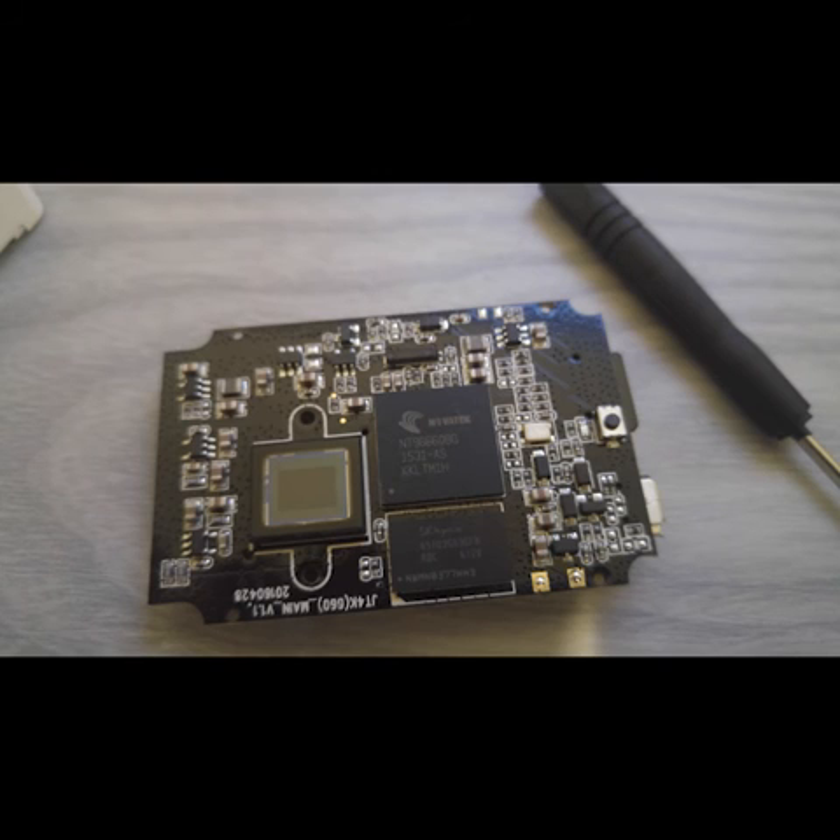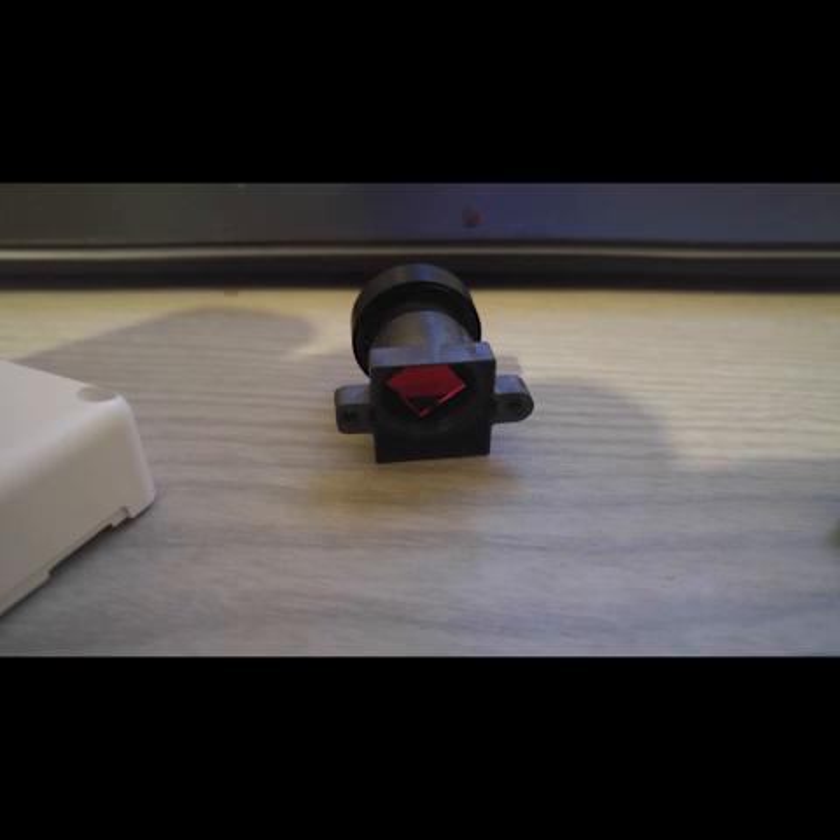There are just two screws on the back of that circuit board you need to undo to remove the lens. And there is the lens.